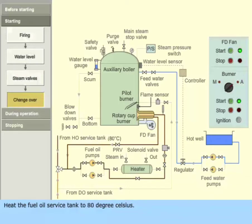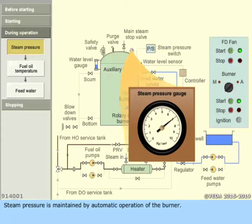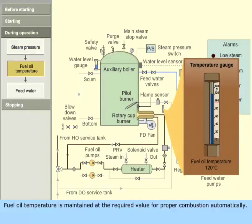Heat the fuel oil service tank to 80 degrees Celsius. Open the heater inlet and outlet valves. Close the heater bypass valve. Open the heater steam valves. Steam pressure is maintained by automatic operation of the burner. A pressure switch controls the burner according to the set pressure values. Alarms are provided to warn the operator of low and high steam pressures. Fuel oil temperature is maintained at the required value for proper combustion automatically, done by controlling the flow of steam to the heater.